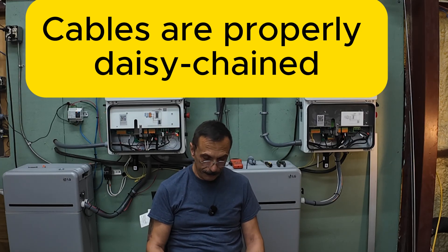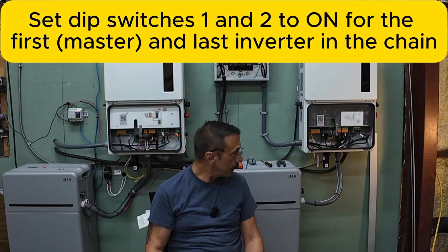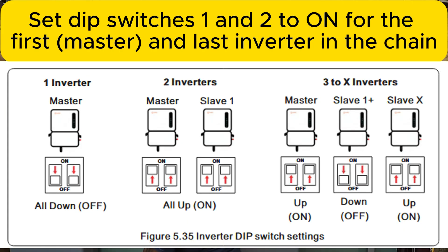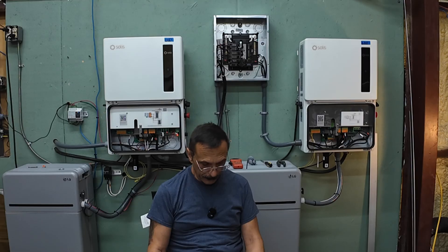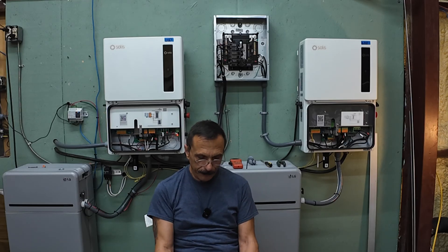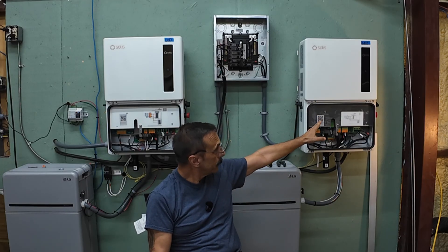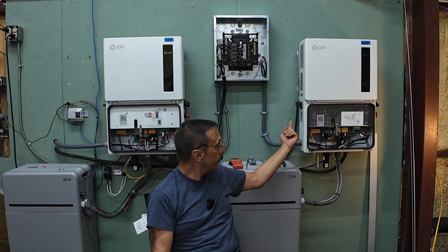Communication cables: ensure the RJ45 CAN communication cables are properly daisy chained. Dip switches: there's a set of dip switches — I'll put a picture up on the board — and the top two need to be set a specific way. On the master and the last slave, the dip switches have to be on for both of them. Step one: configure the slave inverters, starting with the last inverter in the chain and working your way back to the master.